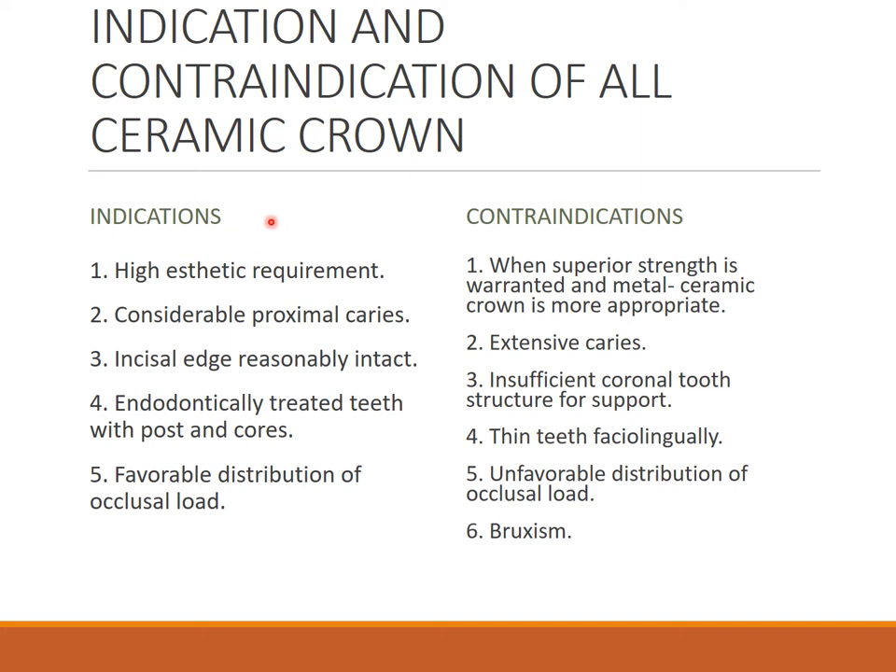Indications for all ceramic crowns: high aesthetic requirements, considerable proximal caries where coverage gives strength to restore the tooth surface, incisal edge reasonably intact, more translucency and more shades available. Also indicated for endodontically treated teeth with post and core with favorable distribution of occlusal load, and specially indicated in anterior teeth where aesthetics is the priority.